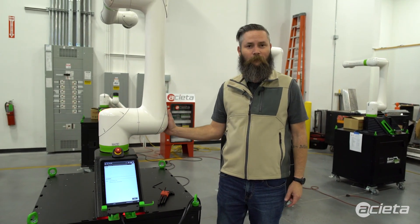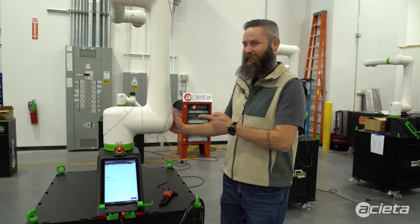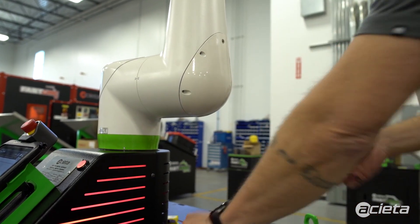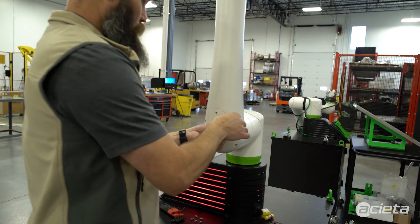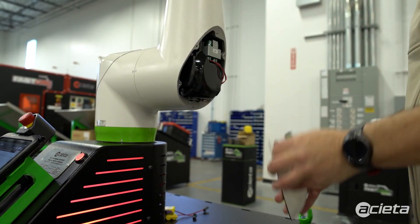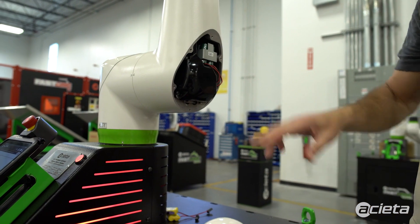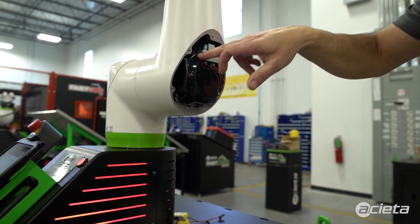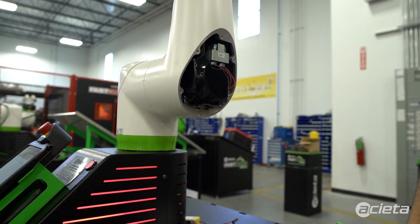Batteries are underneath this cover right here. Let's dig into it. We're going to take out these bolts on this cover, and the cover comes off. Underneath is your batteries held in by this bracket. There's four bolts to take this bracket off. We'll take those off next.